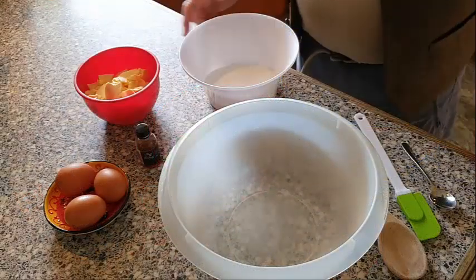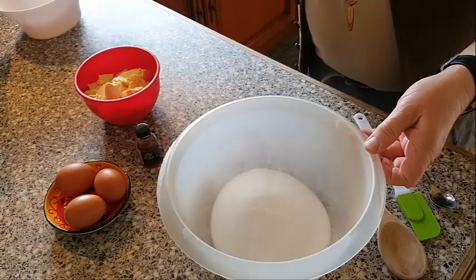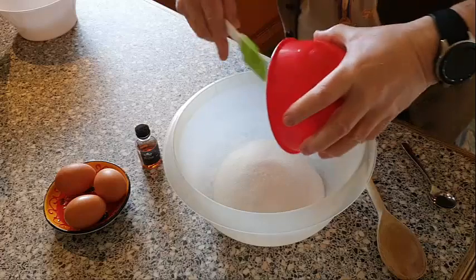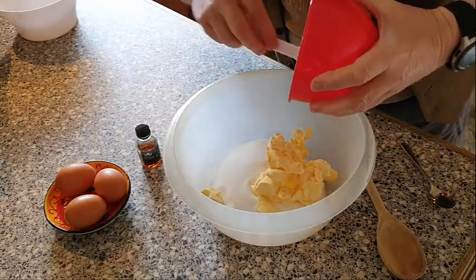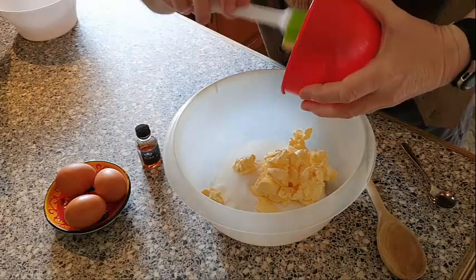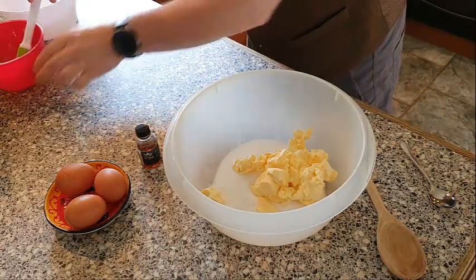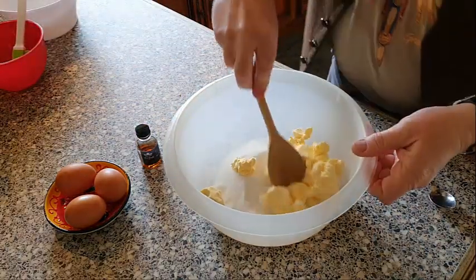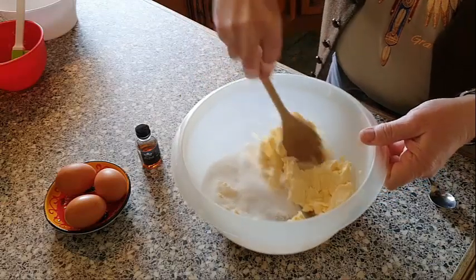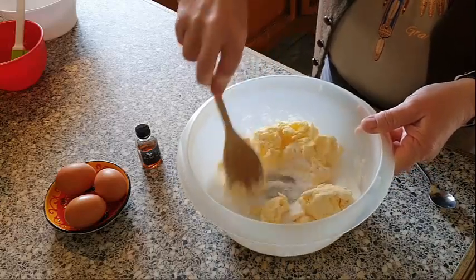To start with, tip the sugar into the bowl and then the butter, and then we just want to mix these together to get a sort of creamy, buttery, sugary, smooth mix.